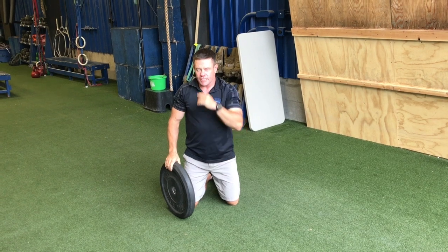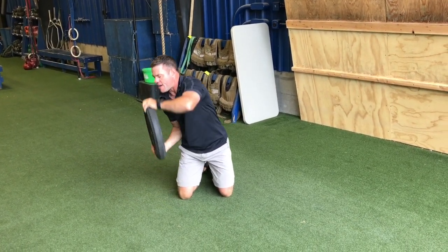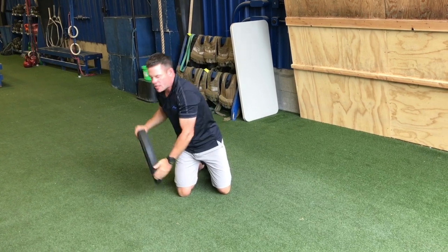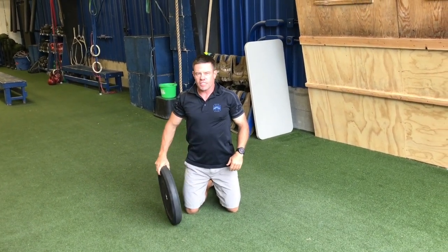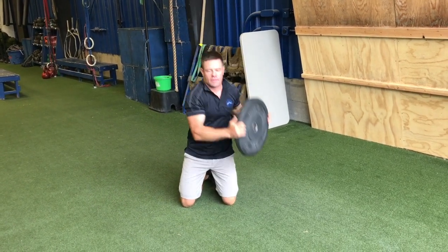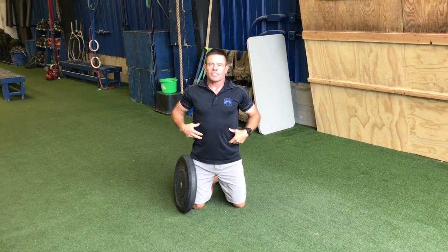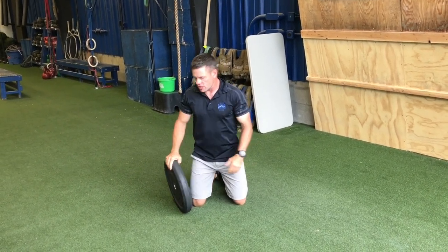The way you can mess this exercise up is to not get underneath the plate and then half wind it over. When you do the half moon, you'll feel the exercise working this side of your midsection. What I find some athletes do is they pull the plate up — they'll go like this. See, I'm kind of pulling it to the front. That doesn't work your midsection at all. All that does is work your shoulders. This isn't a shoulder exercise.